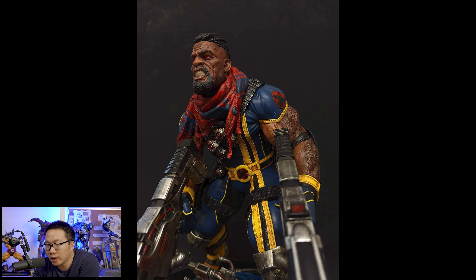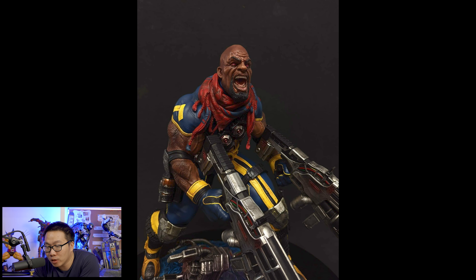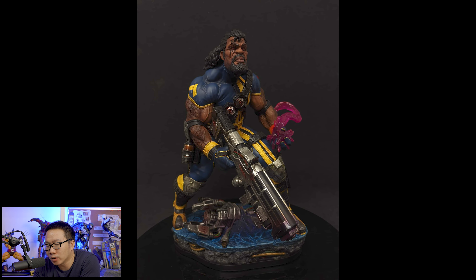Next will be stuff that I passed on pre-order or am no longer interested in. First is this Bishop. I did say I wanted to revisit this when I saw the prototype. Now that I've seen it, I think it's still not for me. So I'm still looking for that Bishop and Cable that will win my heart. Nonetheless, I still think the sculpt and paint on this is superb — it's just not for me.